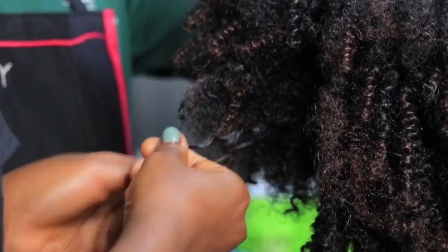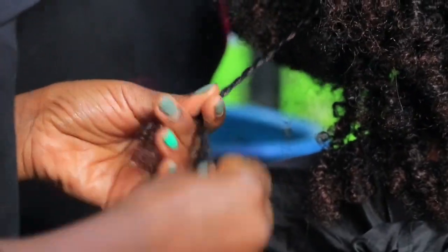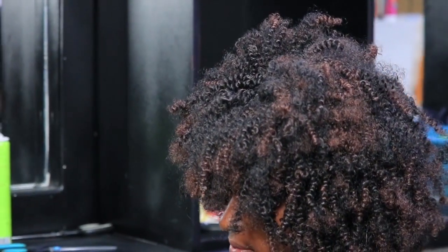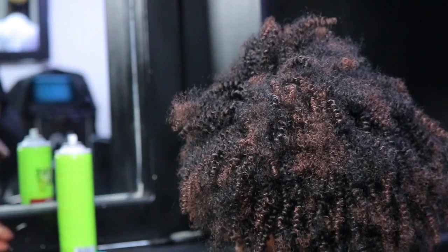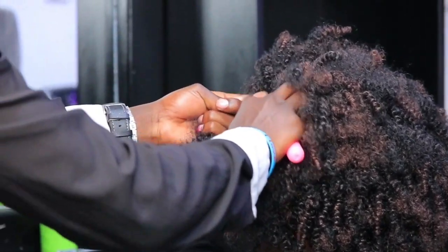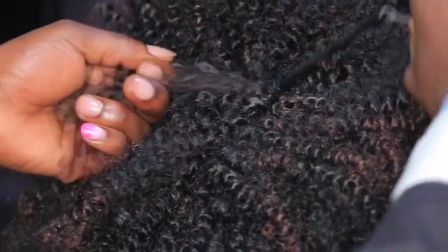Another thing on how we do this spring — the plaiting is different. Some people plate going downwards, but what I don't like about that is sometimes it's not perfect; you find the spring is not that straight. There's a plaiting technique where you plate going up, not down, the way you've been seeing them do it. I'll show you how it's supposed to be so you can get an idea. When we're crocheting, we're not locking the hair — we just pass it through like that. That makes it easy for the plaiting.